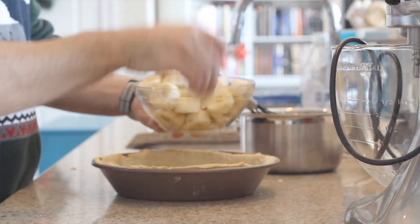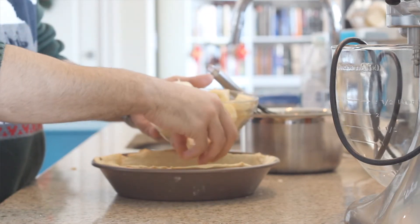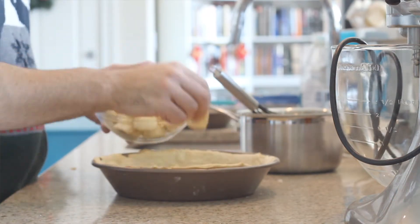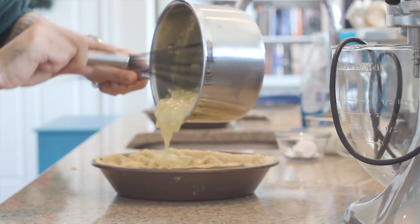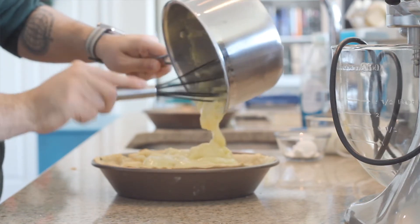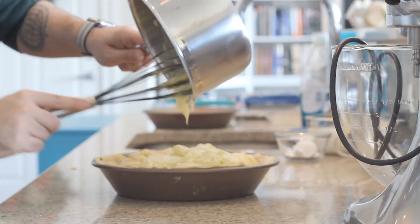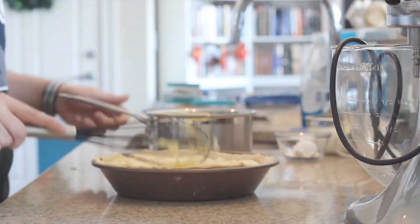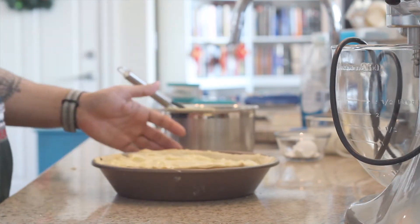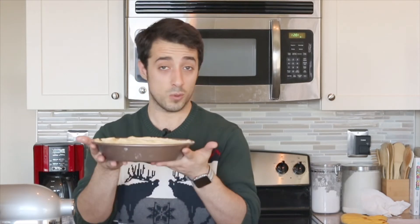Let's get some bananas. Now we're going to go ahead and cover our bananas with our pudding — all that yummy goodness out — and just spread it about. And there's our banana cream pie. Not ready to eat yet though. We've got to cover it with saran wrap so it doesn't get that weird pudding skin. So we're going to cover that with saran wrap and let it chill out and set in the fridge for about two to three hours.